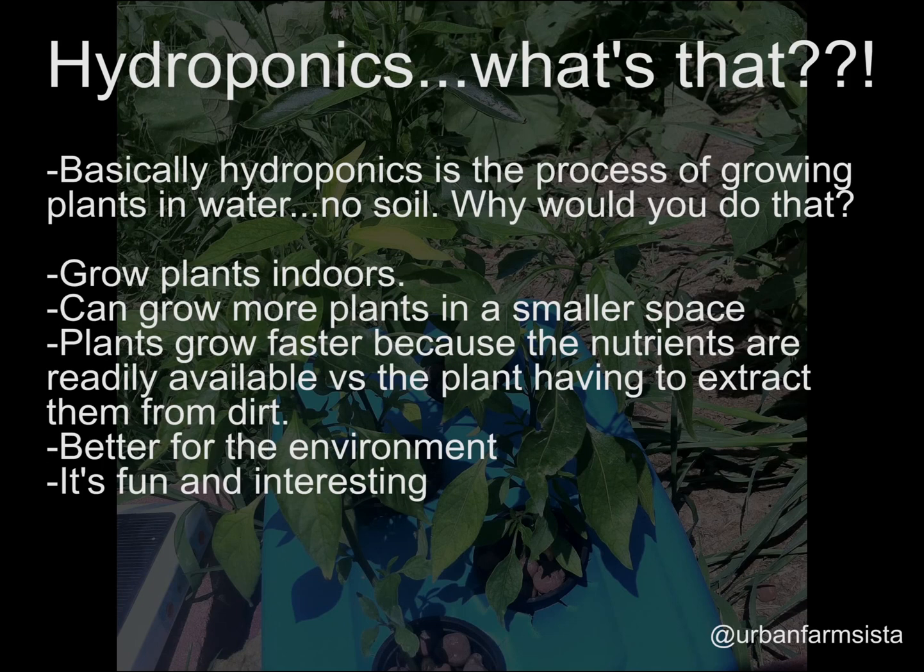Hydroponics is actually a better method than traditional outdoor farming. Number one: you use less water. In hydroponic systems, the water is recirculated and reused over and over again — it's only lost through evaporation or what the plants actually consume. When you plant outdoors, a lot of water is wasted because it's absorbed into the dirt and the plants can't always utilize it.